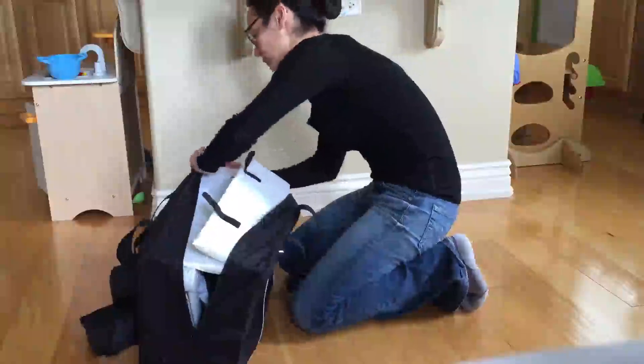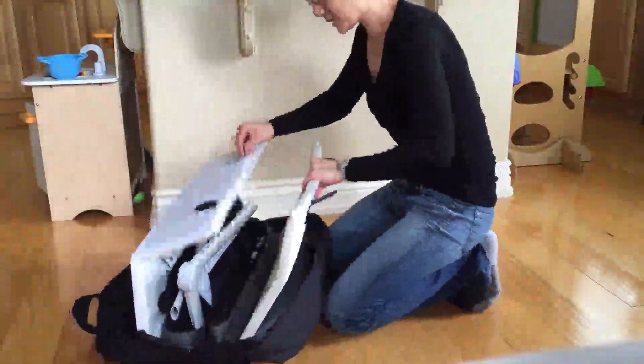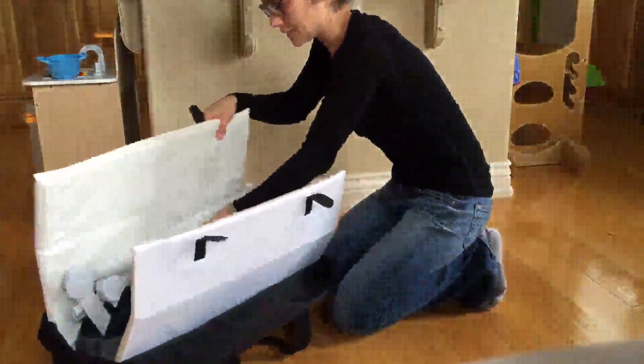Now I'm going to do a setup for the Guava crib — unpack it rather. It's encased in the mattress, which is about an inch thick with some harder material on the bottom. Once you get it out of the bag, all you've got to do is lock the four legs, which is as easy as pulling up on them, flip it over, and then the sides kind of auto-click into place, which is great.